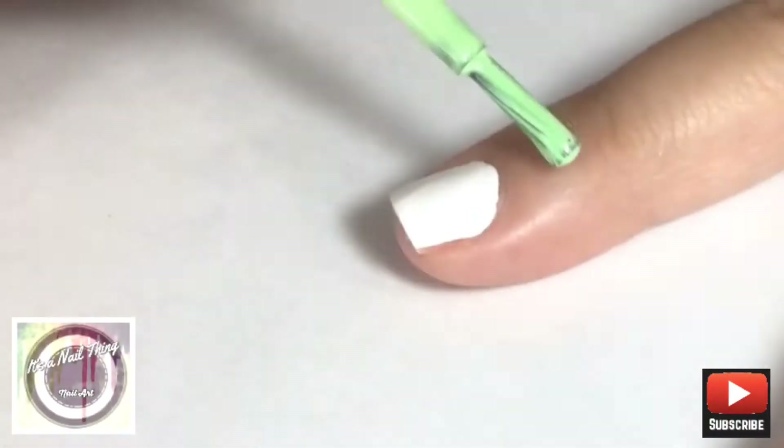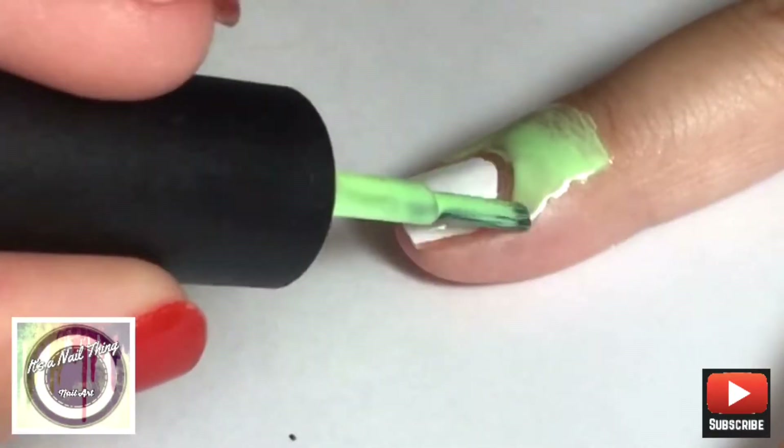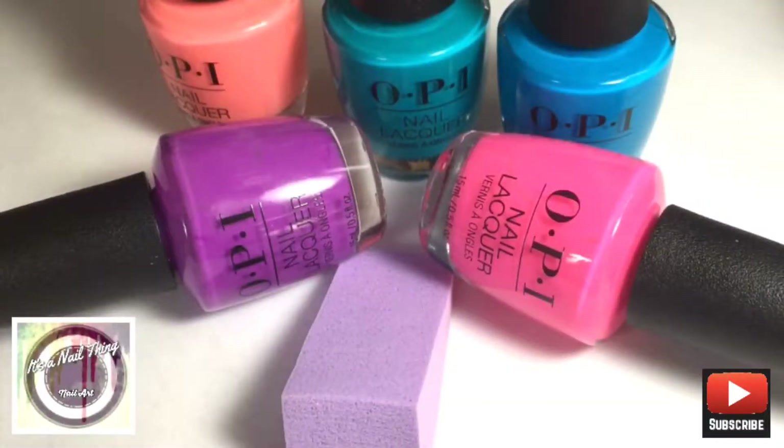We're also going to be applying liquid latex to all our nails to help clean up around the nails later on. I have recently bought OPI's neon collection and this is what I'm going to be using since the colors match perfectly.